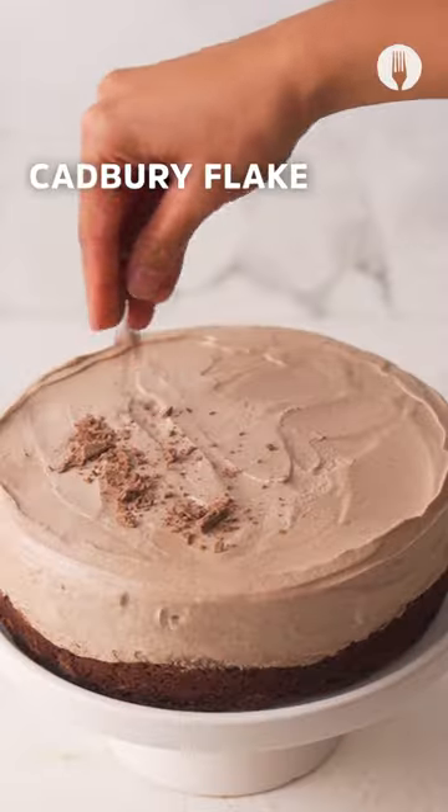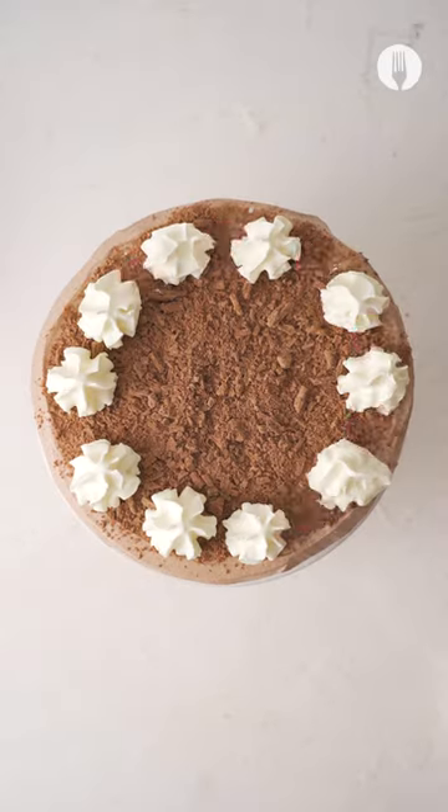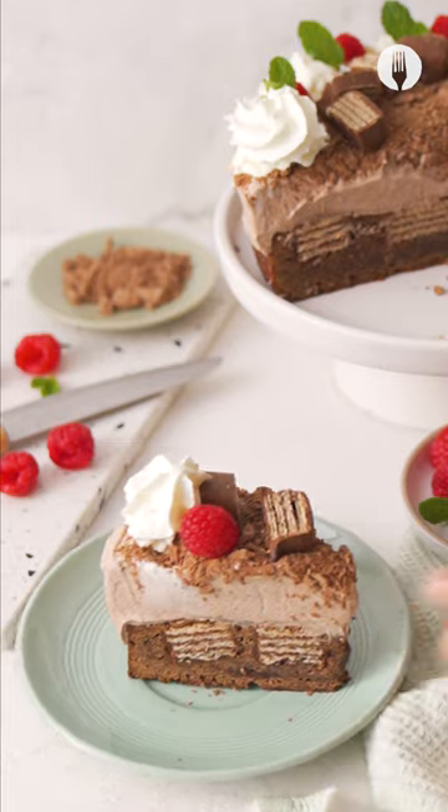In the morning, sprinkle Cadbury Flakes and PS chocolates, then serve for family and friends and enjoy.